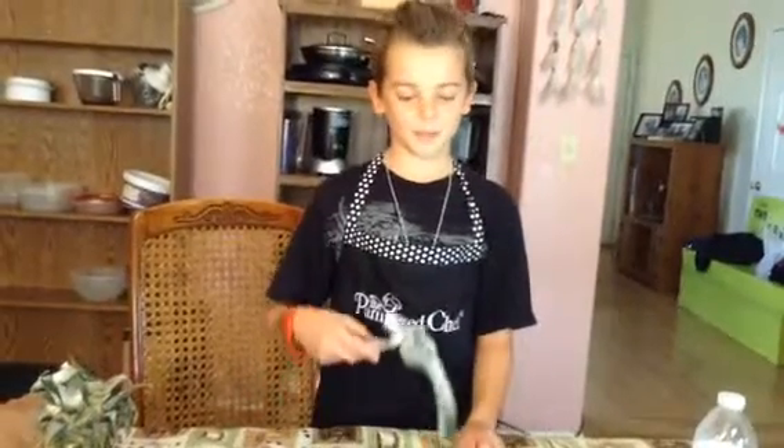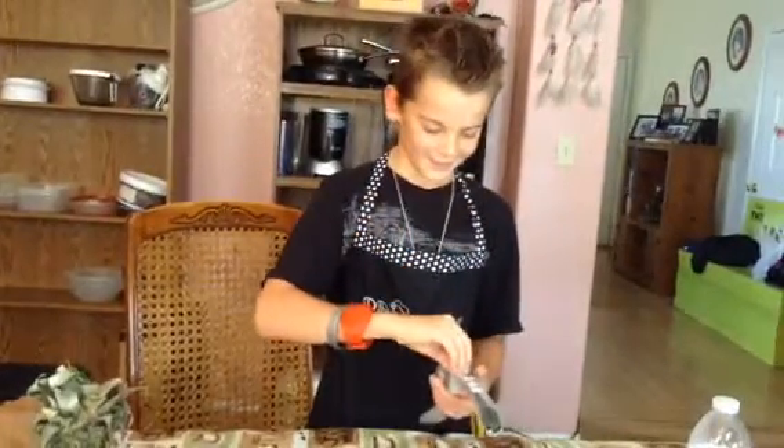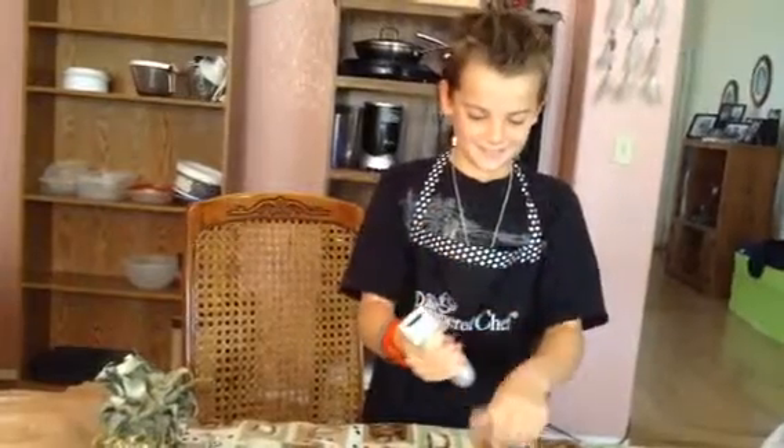Hi, this is Payton. This is a garlic press, and you just put the garlic press — you don't even need to peel it — in here, and then you squeeze it. And all that garlic comes out.